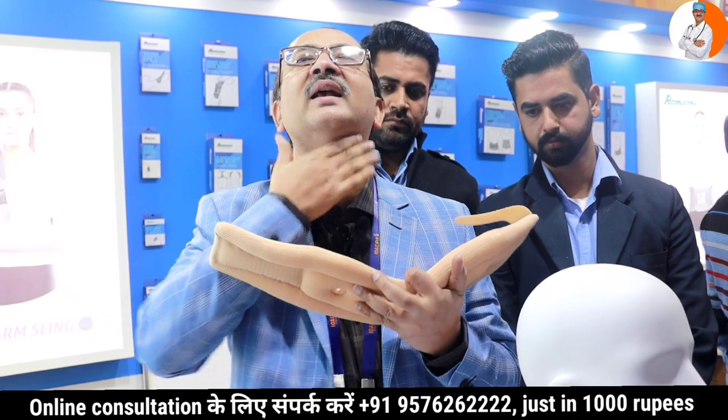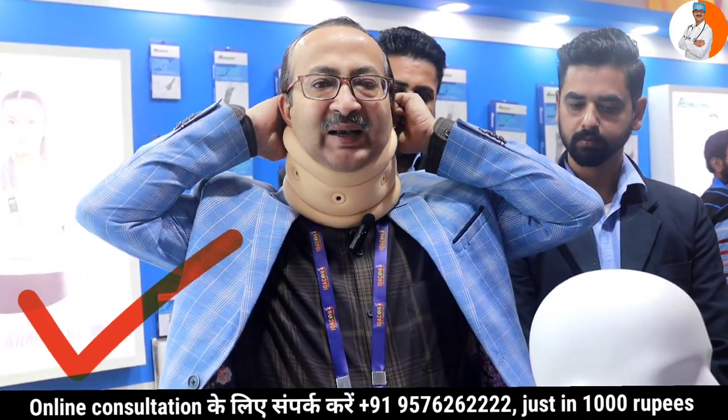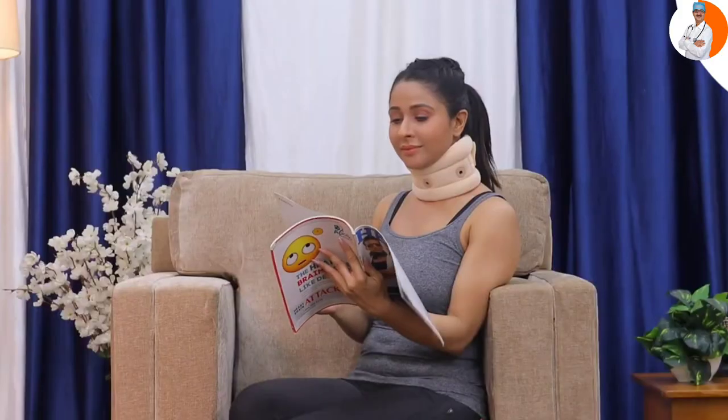The curved area should be on the inside and it should face up. I have put it like this to demonstrate — no matter how you wear it, the curved part should always be inside. It is very important. If the collar is very large, it should be kept loose. If you put it on incorrectly, it will restrict your movement, so it should not block neck movement.